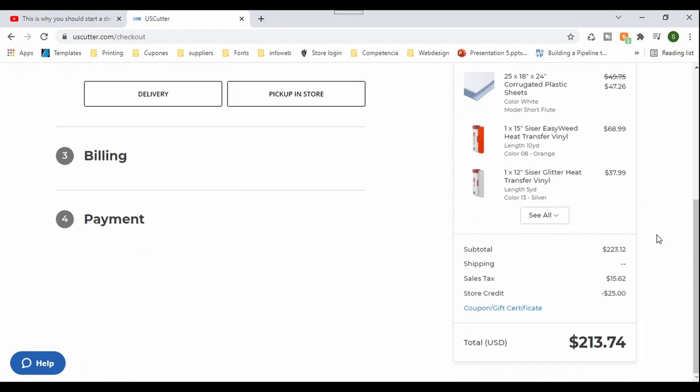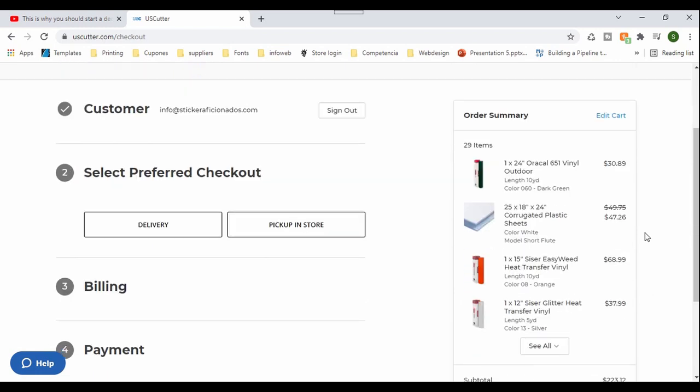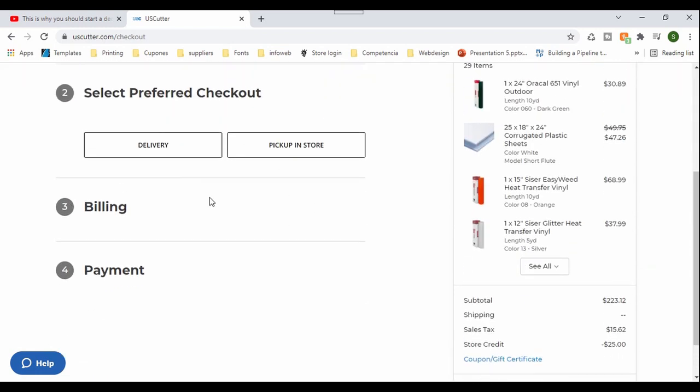We're almost ready to check out, and I'm going to let you know how long it's going to take for them to deliver the order. You can see the price went down because of the quantity that we got. It has free shipping since it's over $200, and we also got a credit of about $25 off thanks to you guys buying stuff through the links. You will also get a discount if you follow the link. Now let's go to payment.